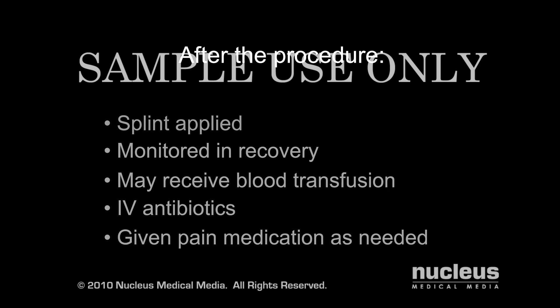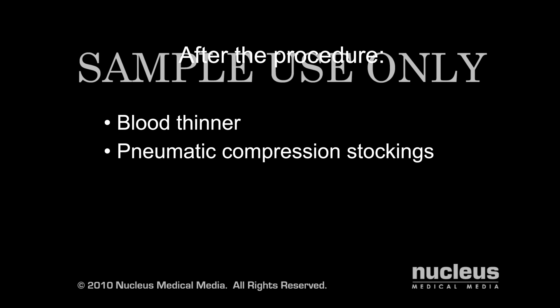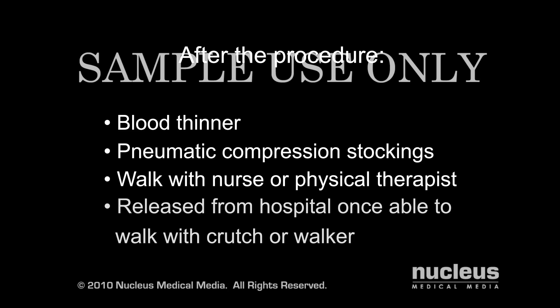To prevent blood clots from forming in your leg, you will be given a blood thinner, asked to wear pneumatic compression stockings, and encouraged to begin walking as soon as possible after the procedure. A nurse or physical therapist will help you get out of bed and begin using your new knee. Most patients are released from the hospital once they are able to walk with the aid of a crutch or walker.